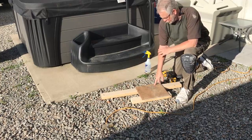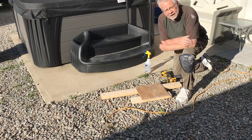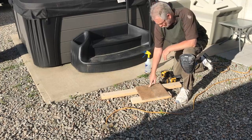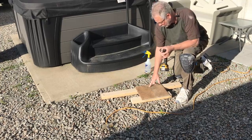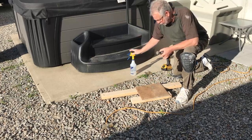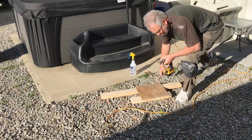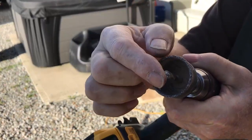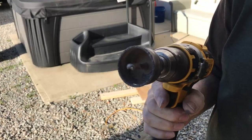One of the first pieces of tile I have to put up has the supply line coming into it for the toilet, so we need to drill a hole. I'll be using a carbide bit made for drilling this. As I start to drill, I'll also add a little bit of water to my cut just to keep the blade cool. This bit has carbide all the way around it and a carbide tip in order to drill through ceramic.